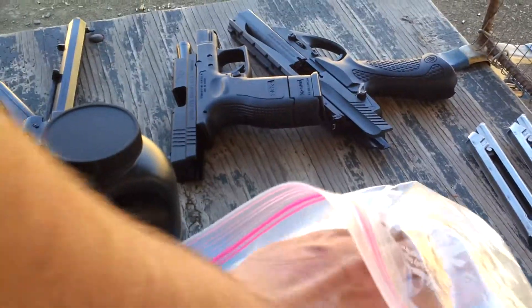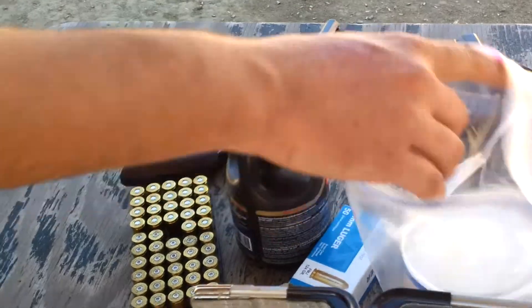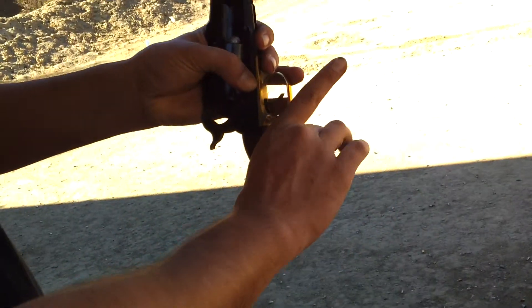Just grab the bag so I can open it. There we go. This is the way I usually do it — just get a little Crisco on your finger, then you grab the ball. The reason to do this is so you don't get a chain fire. It seals that whole guy up.